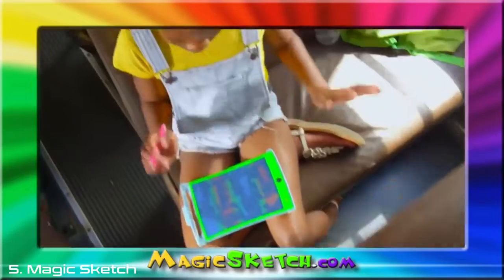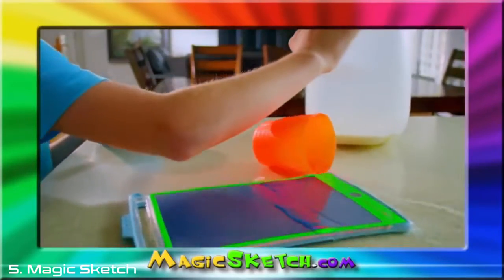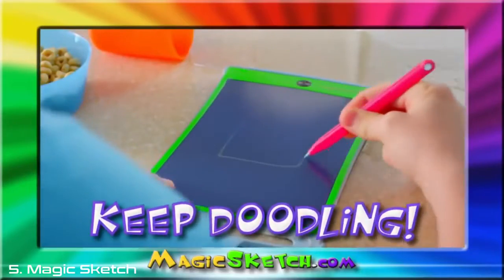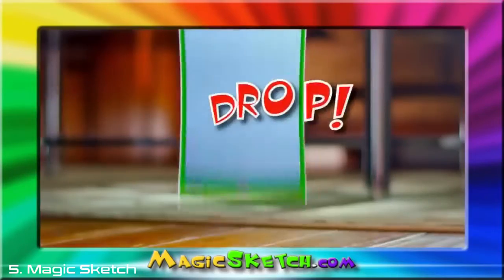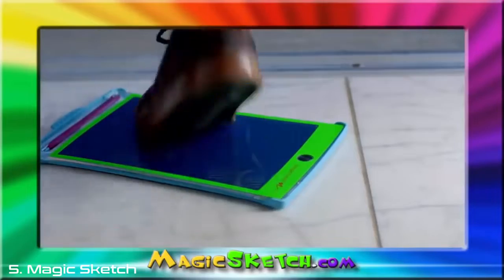The Magic Sketch is a fun alternative to a tablet. Tablets aren't water-resistant like a Magic Sketch. If you have a little spill, no problem. Just wipe it off and keep on doodling. Unlike a tablet, the Magic Sketch is super kid-proof. You can drop it, you can toss it, and you can even step on it and it won't break.